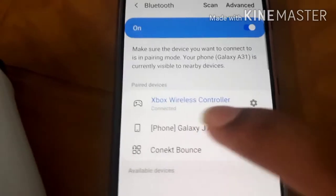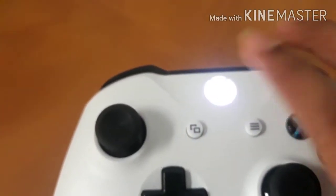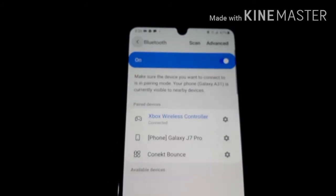Guys, you are using the Xbox wireless controller — connected. You are using the Xbox controller. Subscribe. Bye!